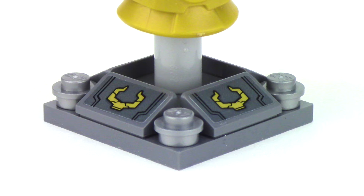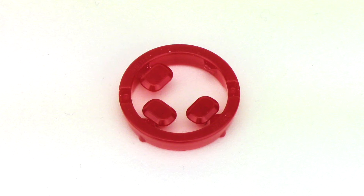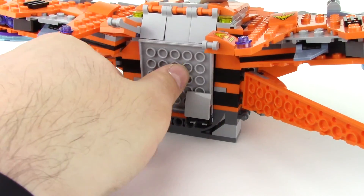There's sticker detail at the bottom of the base, and there are six spots in the glove for the individual Infinity Stones. Here we can see the Reality Stone, and this set actually includes three spares. To place the Infinity Gauntlet in the ship, simply slot it into place and close up the rear hatch.